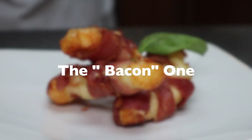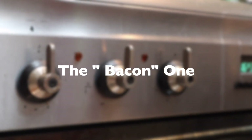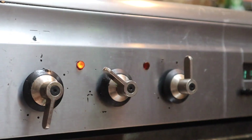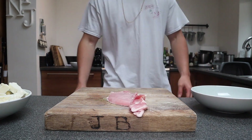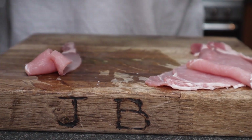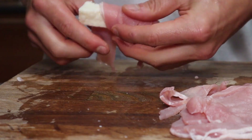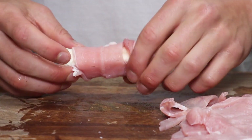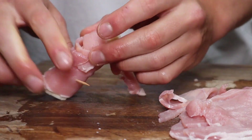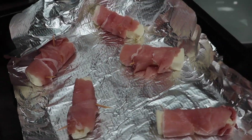The bacon one — this is like a double cooking method, a little bit harder. You want to start by sticking your oven on to 200 degrees Celsius. Get yourself some bacon and cut it into ribbons, sort of like this size. Grab your bacon ribbons and wrap them around your cheese. To stop the bacon from falling off, just stick a couple of toothpicks in and into the oven they go.